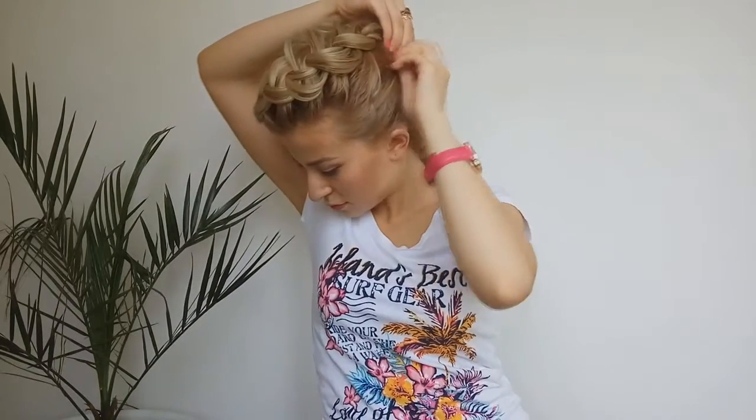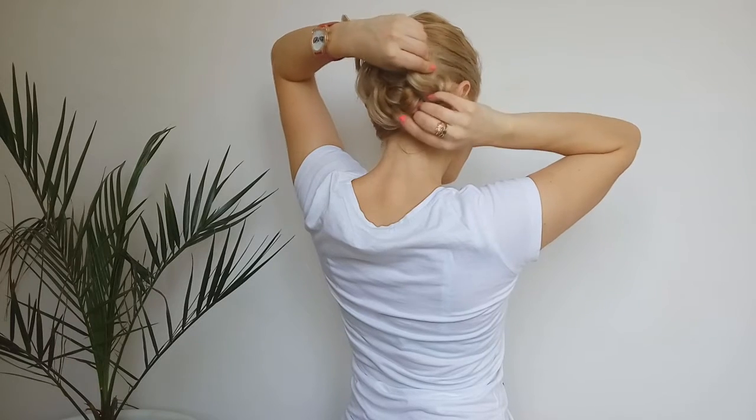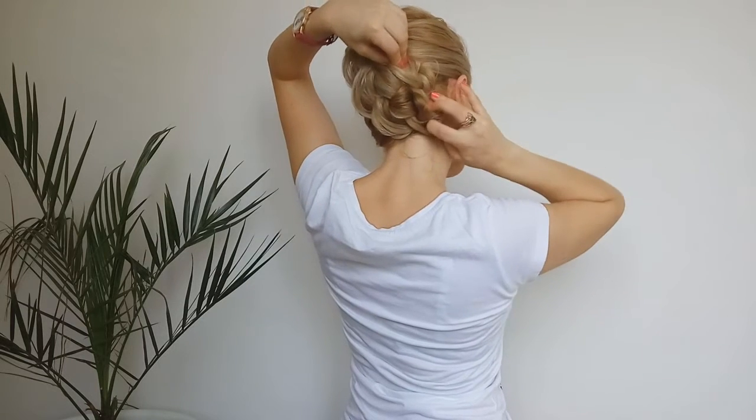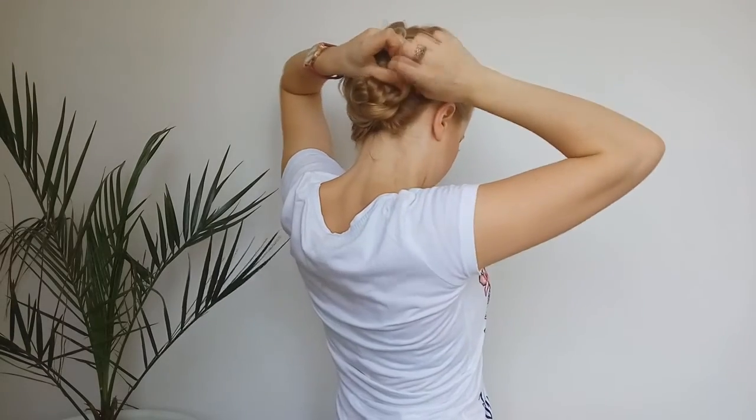At this point, we're gonna roll up our braid, hiding the ends. We're gonna pin it in place. And our mohawk style braid is ready!